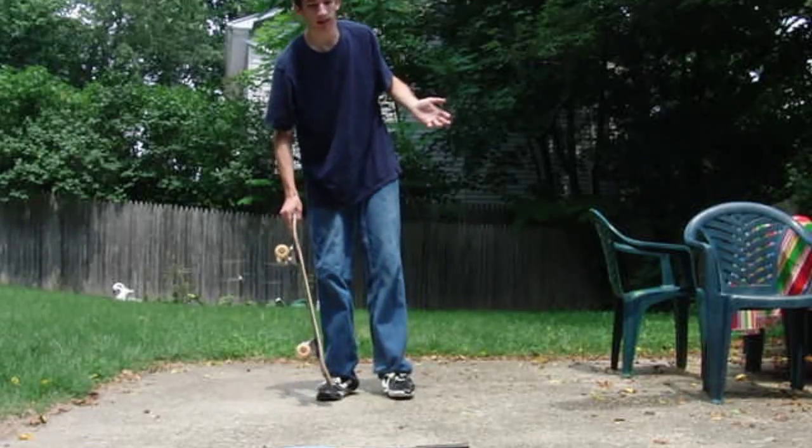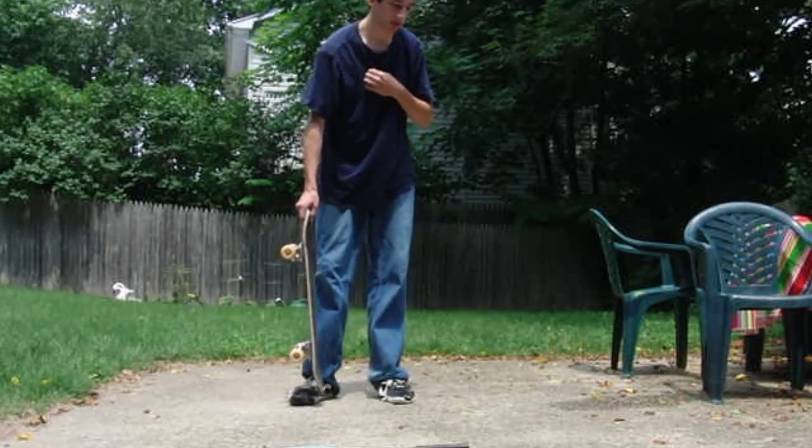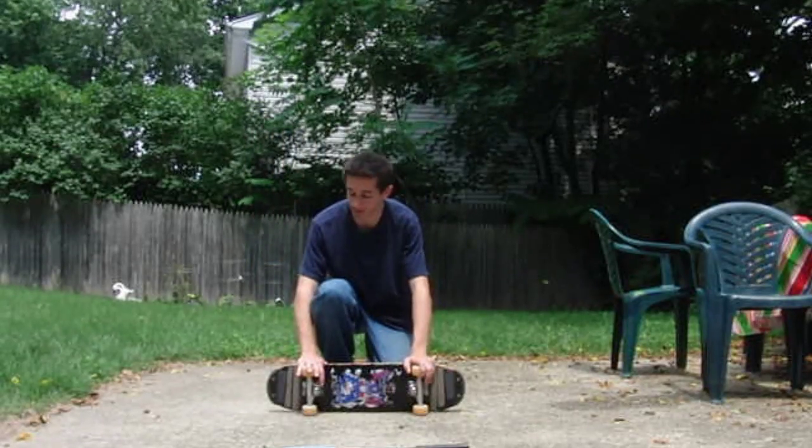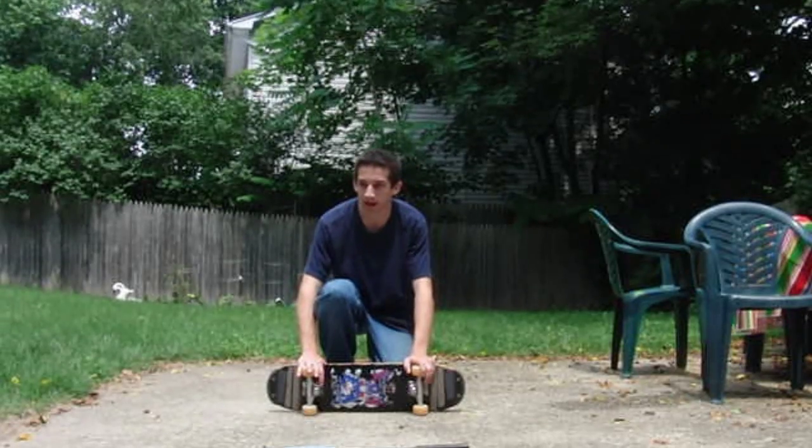What I love about this trick is that there's so much you can do with it — so many variations you can get into it and out of it, and it's always fun to do. One thing you gotta remember is that this trick eats shoes and skateboards if you do them too much.